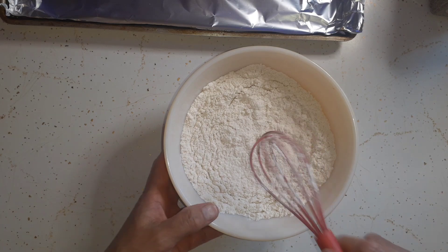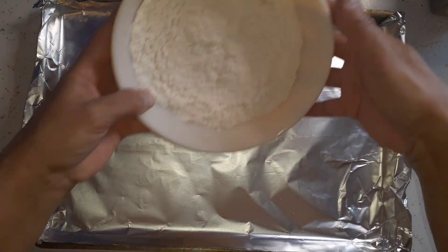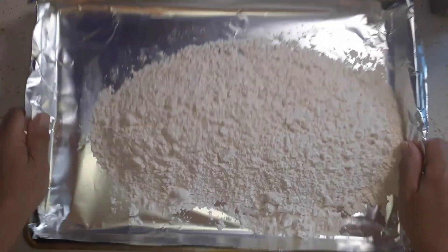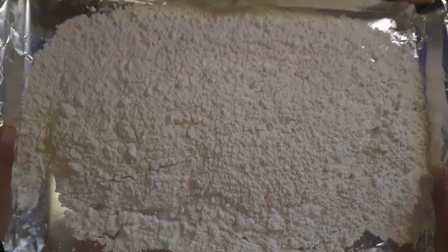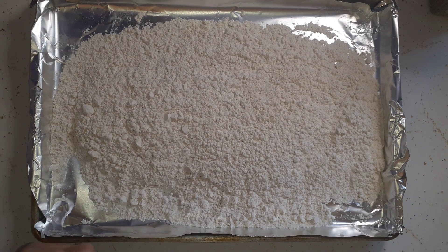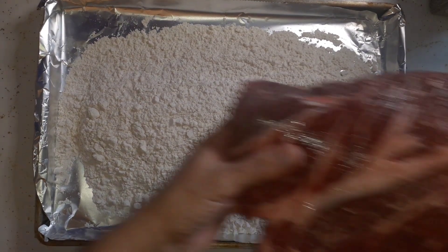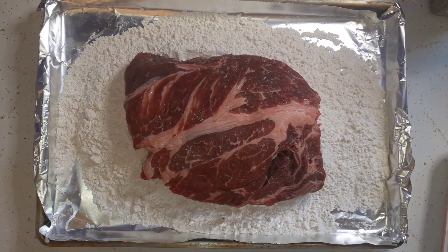Now what I'm going to do is I have a cookie sheet here with tin foil — I'm going to throw the flour in here so I can coat the chuck roast. We're using a chuck roast. Just trying to minimize my cleanup as much as possible. I'm going to grab the roast, coat it, and I've got some olive oil heating on the stove. This is a very well-marbled chuck roast, so I'm going to just coat it up.